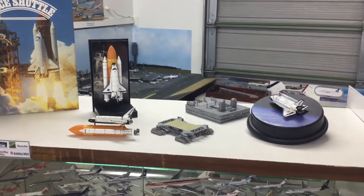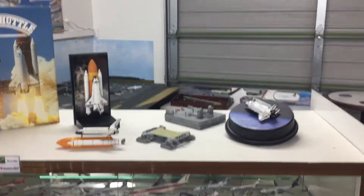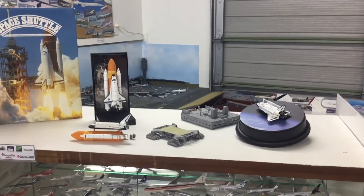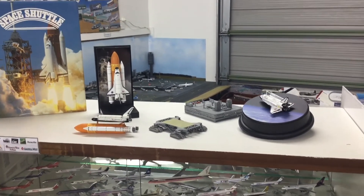Thanks very much for watching. As always, check out the website Yesterday's Airlines for more of this kind of material — talking about 400 scale models, but mainly airliners, not spaceships. And also, obviously, subscribe if you like the video and check me out on Instagram. Thanks very much.